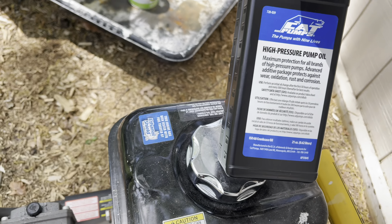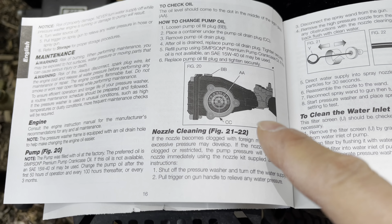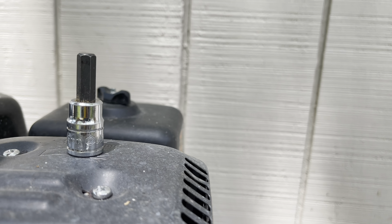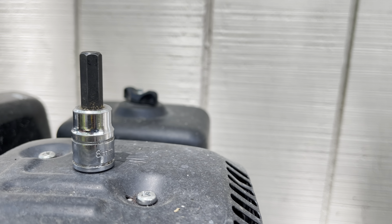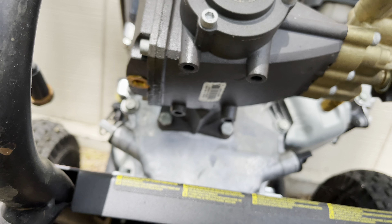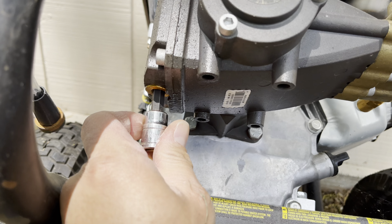When you're done, the oil level should be in the middle of that circle. I just happen to have one single 8mm hex socket — it's like the only one I have. Lift up your power washer, take a look here — it fits right in there.